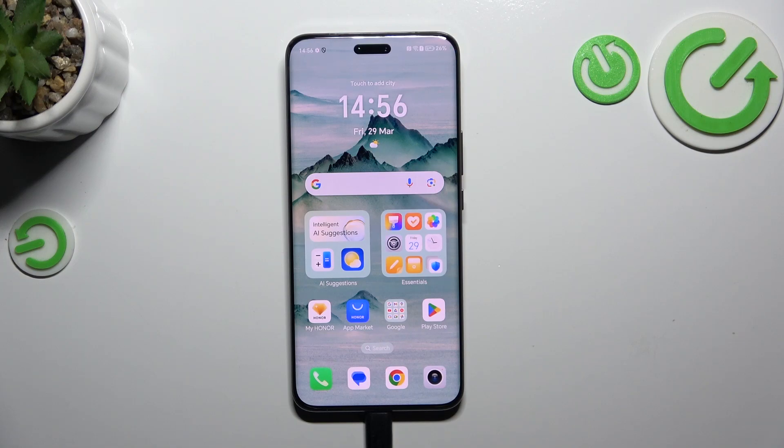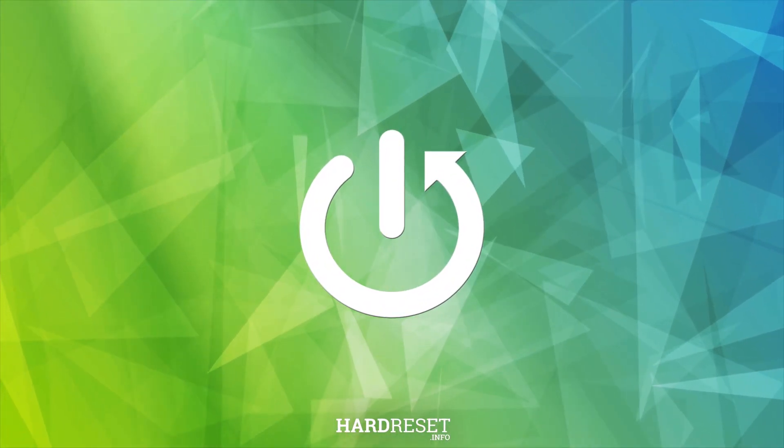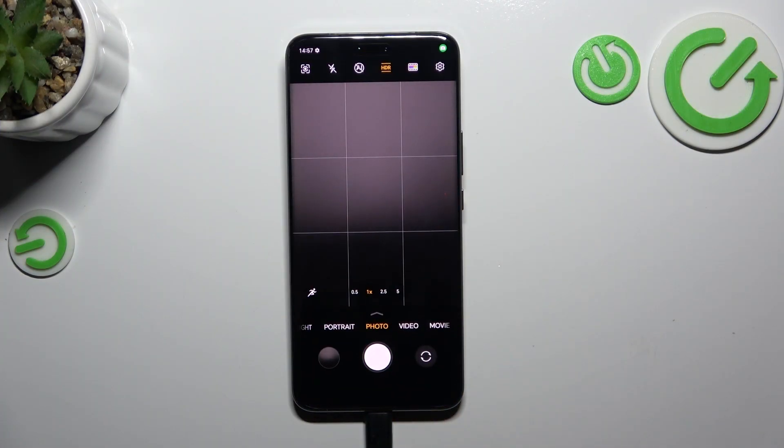Hi everyone. In front of me I've got the Honor Magic 6 Pro, and let me share with you how to reset camera preferences on this device. So let's start with opening the camera app. Currently we are in the standard photo mode, but it does not really matter — you can be on whichever mode you want to.